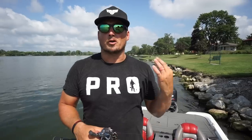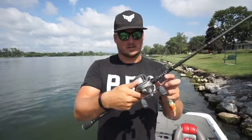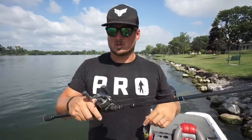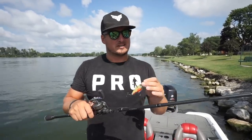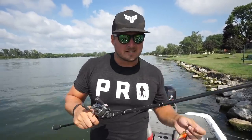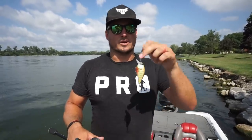For equipment, I throw the same rod, reel, and line combination on all three baits: a seven-foot medium-heavy power, slower moderate-taper crankbait rod, a 6.3:1 gear ratio reel, and 17 to 20 pound fluorocarbon line. I really like fluorocarbon because it has just a little bit of stretch but enough stiffness to drive those treble hooks home. That moderate-taper rod also gives just enough give to allow fish to fully inhale those treble hooks.